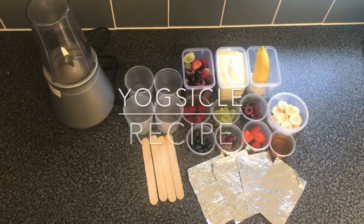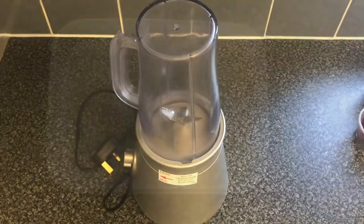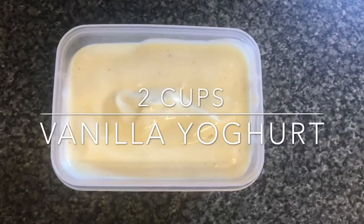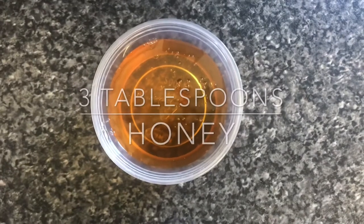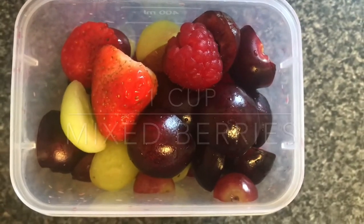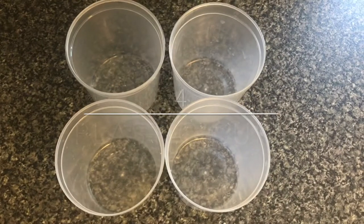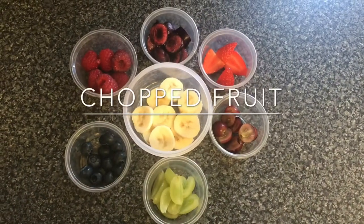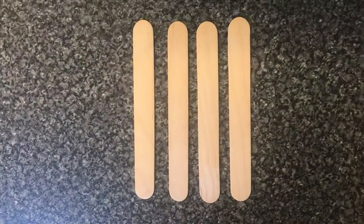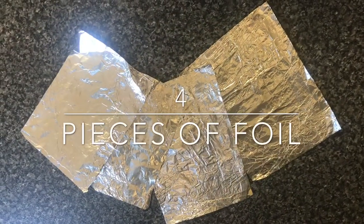To make yogsicles you will need a blender, two cups of vanilla yoghurt, three tablespoons of honey, one cup of mixed berries, half a banana, four plastic cups or containers, some chopped fruit, four lollipop sticks and four pieces of foil.